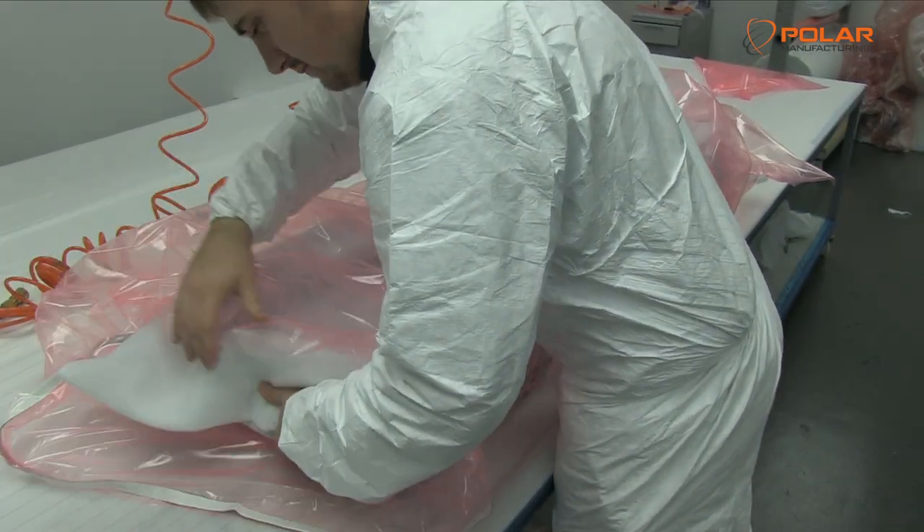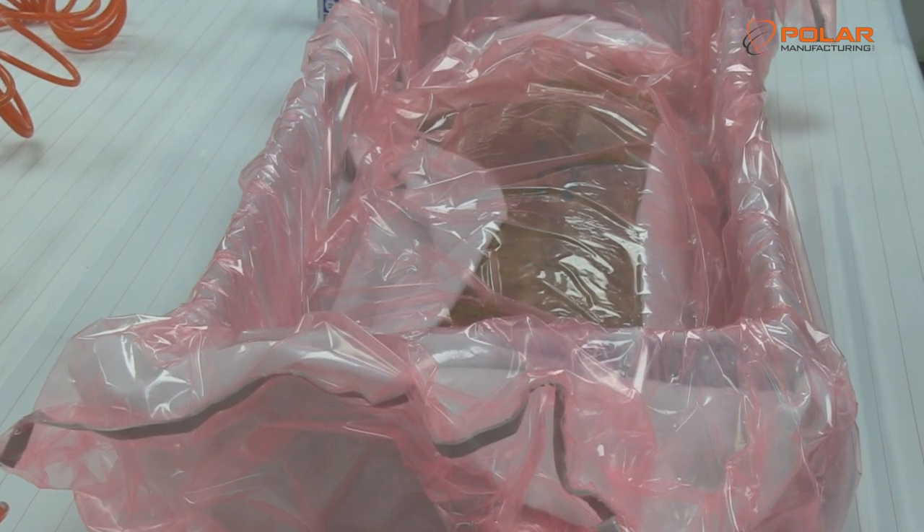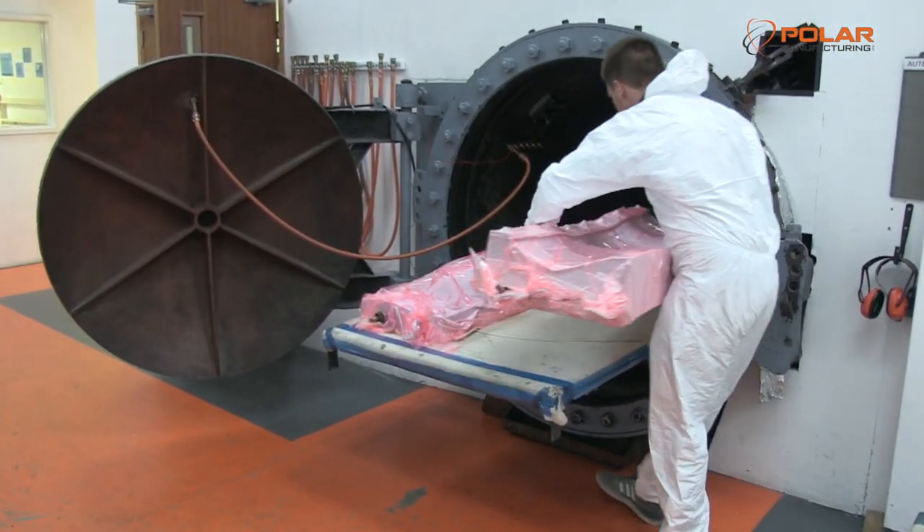The mould is placed in a vacuum bag to aid the curing process. This is then taken to the autoclave, a pressurised heated chamber where the lamination is cured.